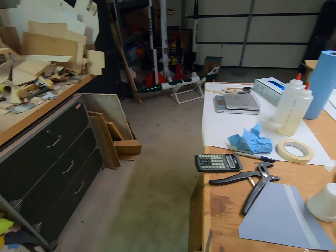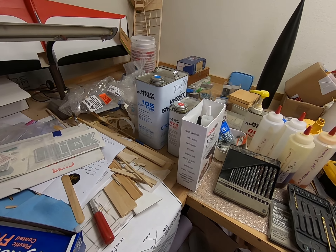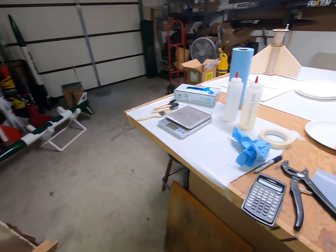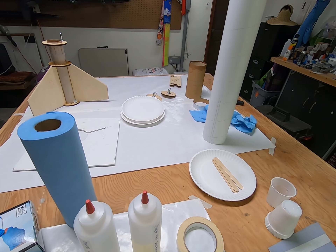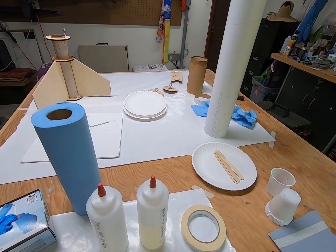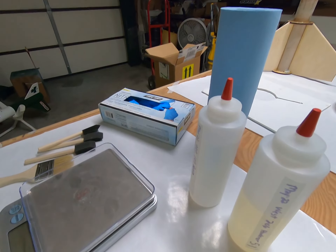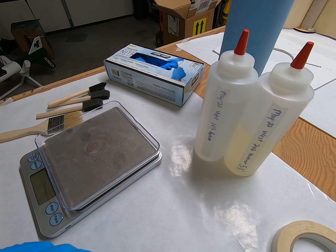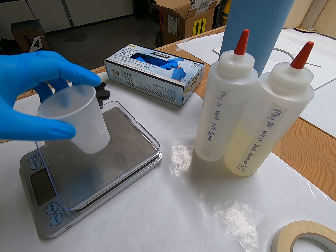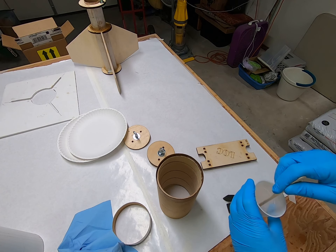What we're going to do now is mix up some West Systems epoxy. It's much thinner - kind of a finishing resin for fiberglass. We're going to mix up a small batch and basically coat the coupler tube for the electronics bay, the sled for the electronics bay, and the bulkheads. This is 206 hardener and the 105 resin and it mixes at a ratio of 5 to 1 by weight or volume.